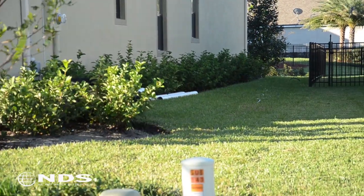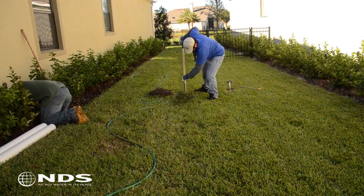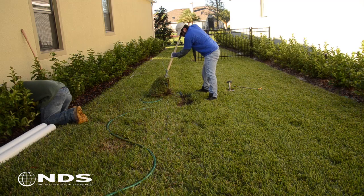If the trench for the drain pipe is going to be in an area with plants, grass, or flowers, carefully remove these before digging. These plants can be replanted as the last step of this project.